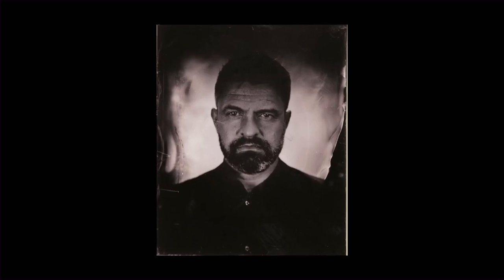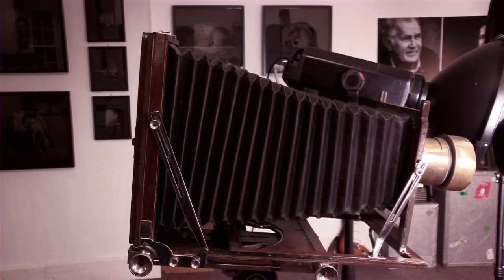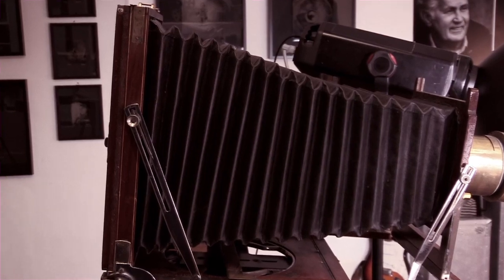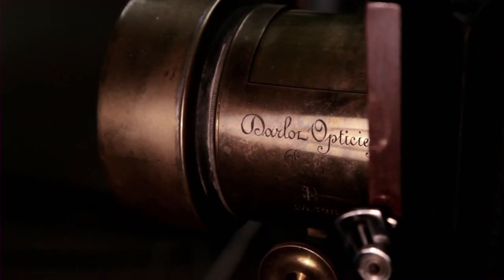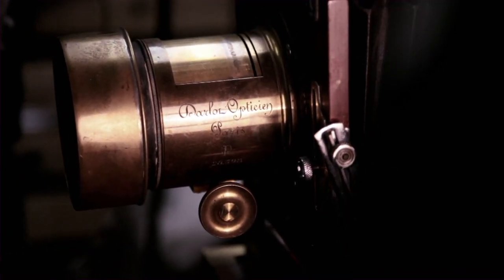The look of wetplate photography is totally unique and it's all down to the equipment I'm using. It took me a really long time to source the right equipment. I found the Victorian camera in an antique shop in London and the lens in an antique shop in New York City. The lens is a Darlow — a 160-year-old brass lens from Paris. There's a lot of vignetting around the edges, it's really sharp pretty much just in the middle, and you get a lot of aberration all around the edges.